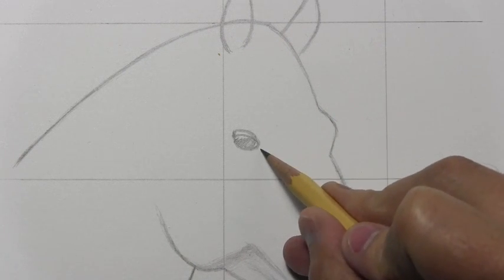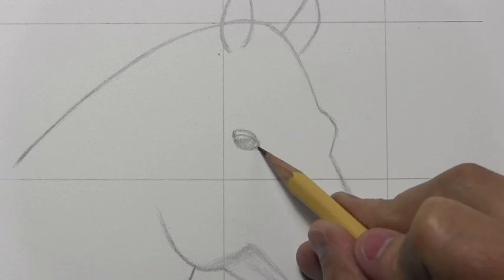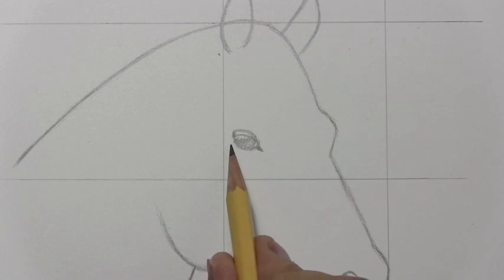Now over here we've got a tear duct area — another thing that reminds me a lot of the human eye. And depending on the horse, you're going to see to one degree or another some form of a bag under the eye, or some delineation of form underneath.